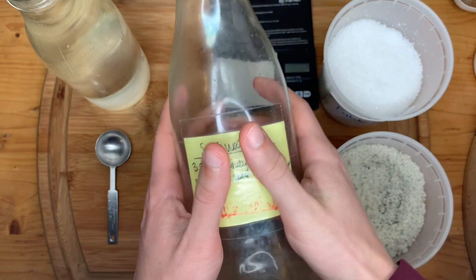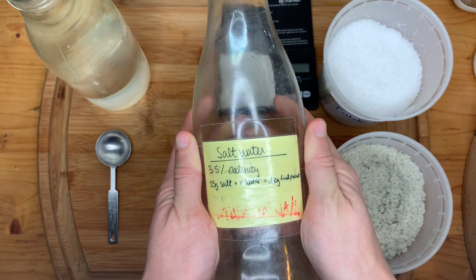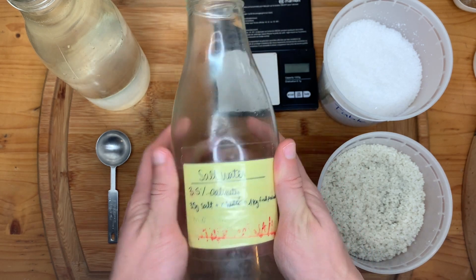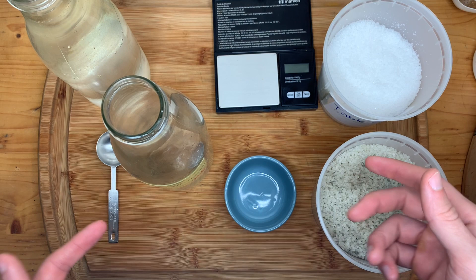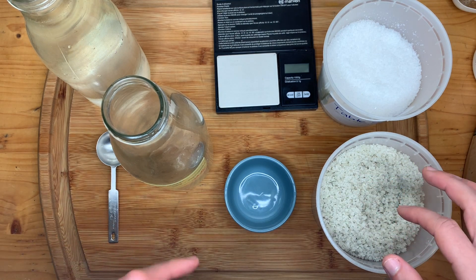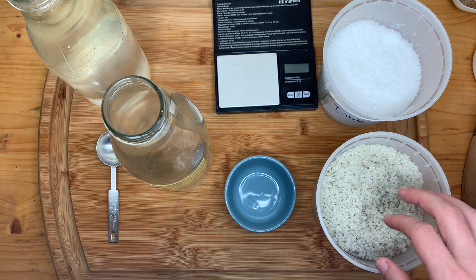All right, hi everyone, welcome back. This is going to be a video presentation on salt brining for fermentation, more specifically lacto-fermentation. This is the same type of salt brine that I use for all of my vegetable ferments.